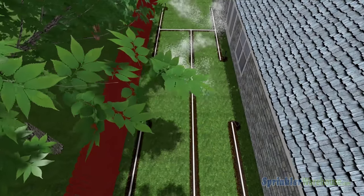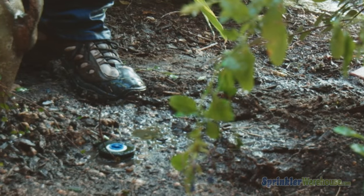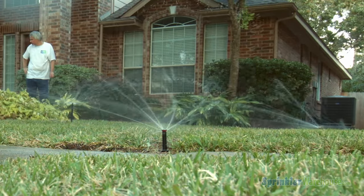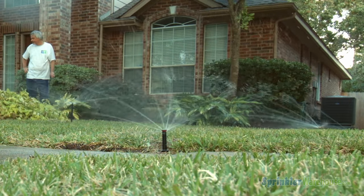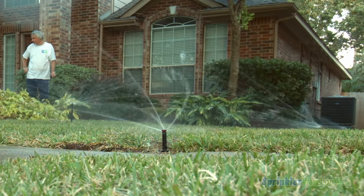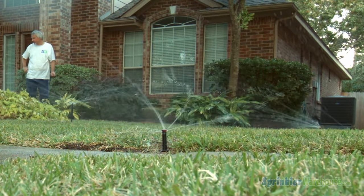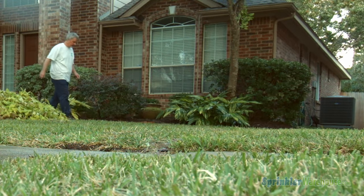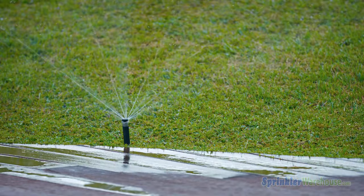Water flows through the pipes to the sprinkler head. The water pressure activates the sprinkler heads in the zone and they begin watering. When the end of the runtime is reached, the timer sends a signal to tell the valve to close. Once the water stops entering the pipe in the zone, water pressure inside the zone decreases and sprinkler heads disengage. The process repeats for each zone in the system.